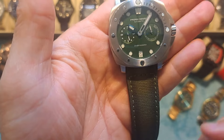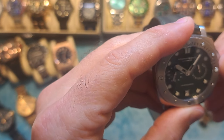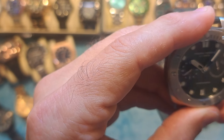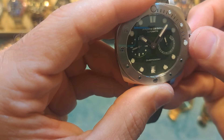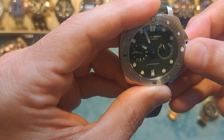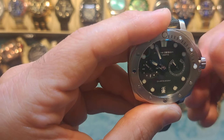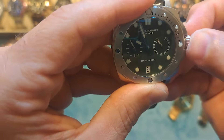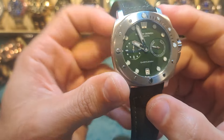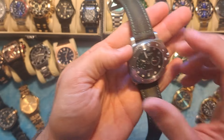There's also an understated date window at the six o'clock position — it currently shows six but today's the seventh, so it's just slightly off. Having the date window at six o'clock is not very common, but I think it really does the watch justice the way they've designed it. It's a really cool looking watch.